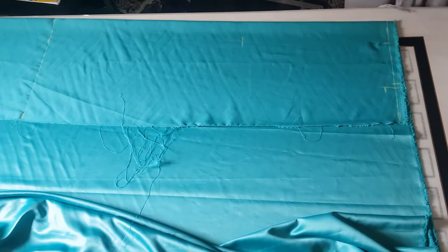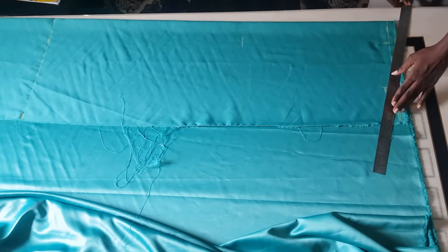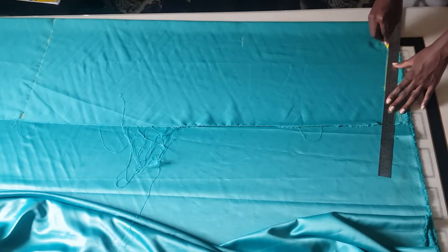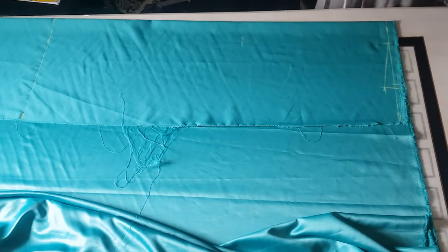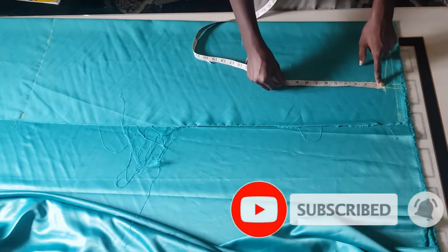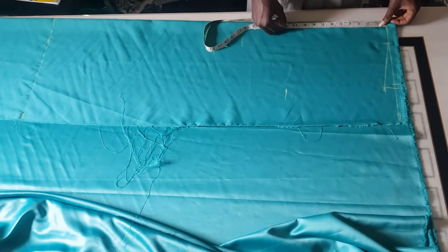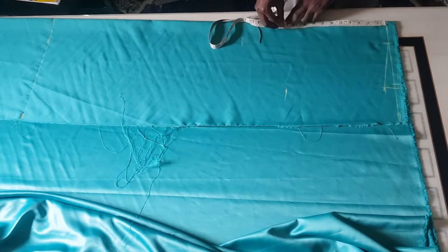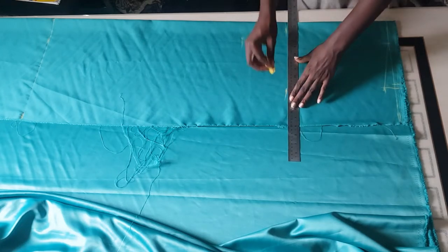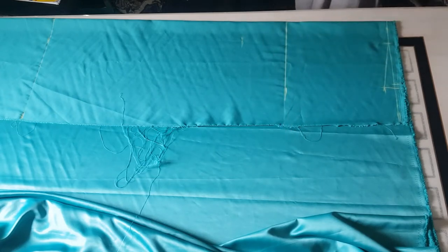I'm going to use my ruler to connect from this point to this point, like so. After I'm done connecting it, I'm just going to go ahead to mark my armhole. I'll be using 10 inches because this person is an extra-large. If you are a medium or small, you can decide to use 8 to 9 inches. I'm using 10 inches for my client, then I'm going to use my straight ruler to connect it.